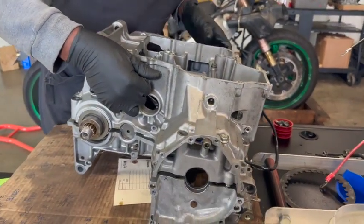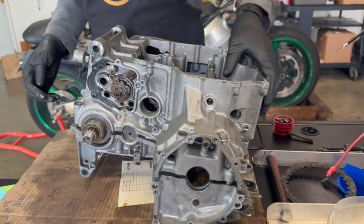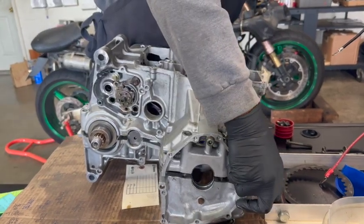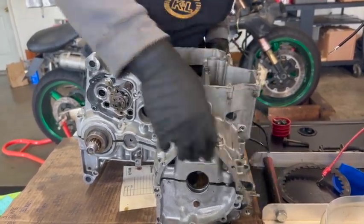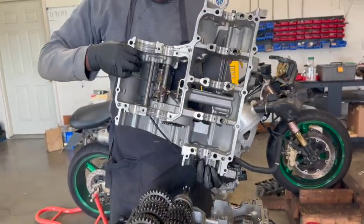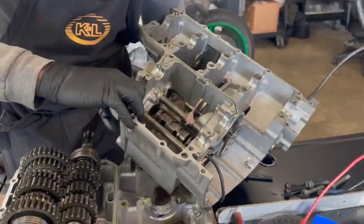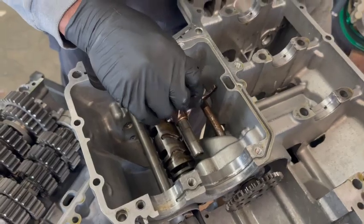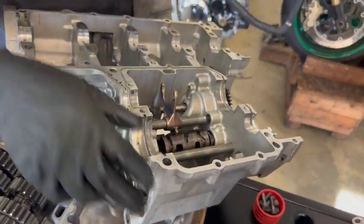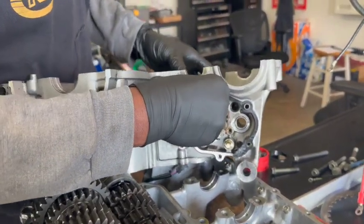Take your case off — now your case is split. You can see there's your shift fork. As you can see, I've been in this motor before. Here's your shift fork sitting right here. Now where I took that shifter shaft cover off, you just pull these out.